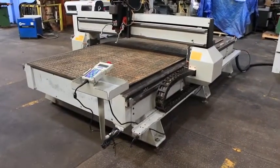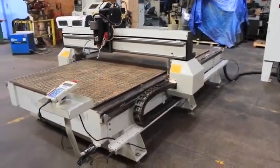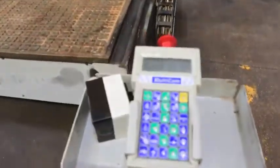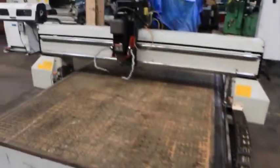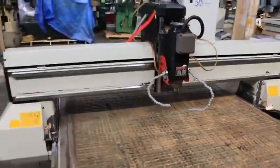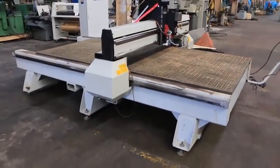We have a Multicam 5x10 CNC router model MG204, serial number MG20442109. The machine was new in 2000. It has a Multicam CNC control, 7.5 horsepower Columbo router head, and it also comes with a 25 horsepower Baldor vacuum table blower motor.